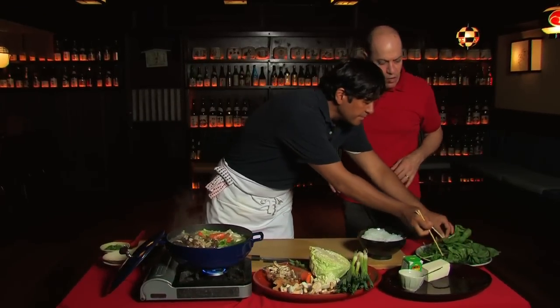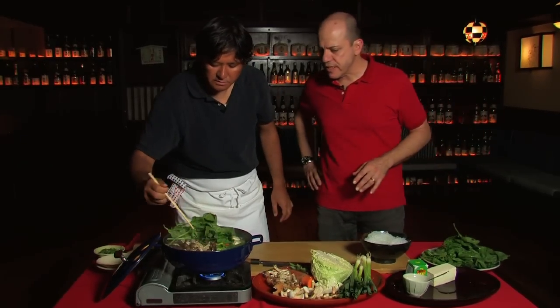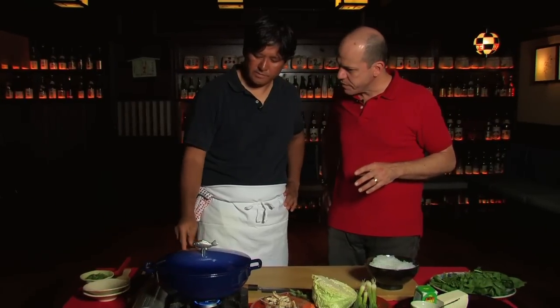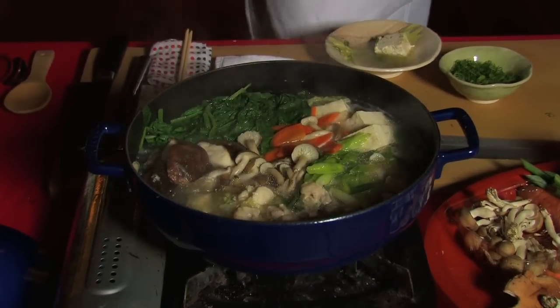We're going to add a little spinach. Spinach is the last step because it cooks very fast. You cover it again and maybe simmer for another one minute and then it's done. So this is really beautiful.